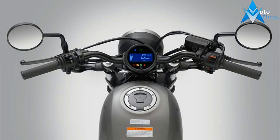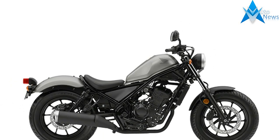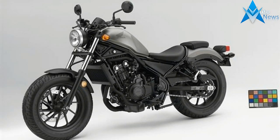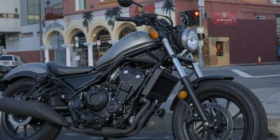Offering a fresh take on custom cool, the Rebel 500 and Rebel 300 mix old and new school style and are engaging and fun to ride. With an outlook geared toward firing the imagination of a younger generation of riders, development for both models began in the U.S. with the objective of referencing a timeless look while also introducing a forward-thinking, contemporary style all their own.